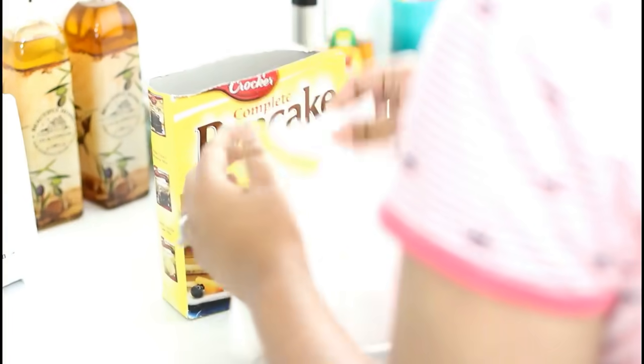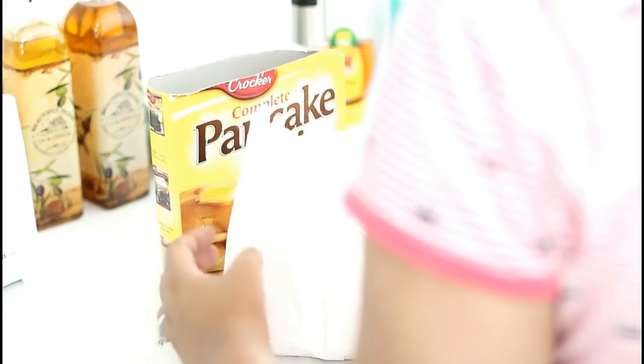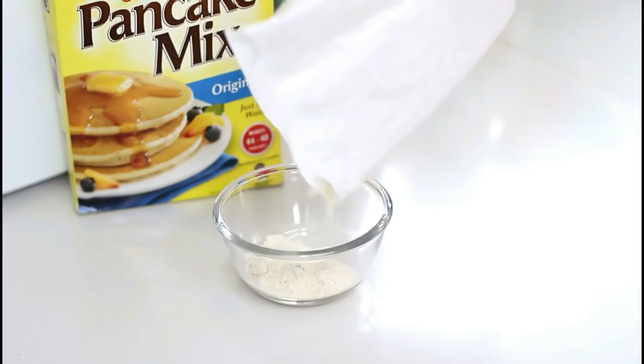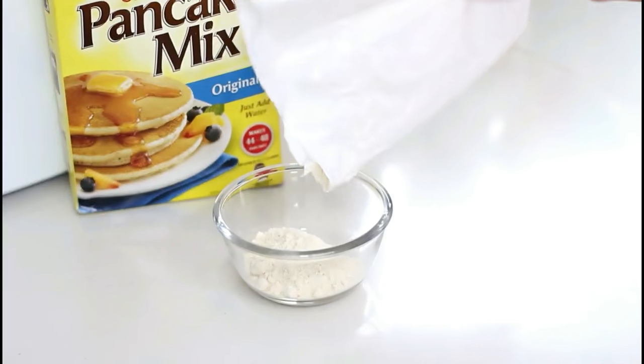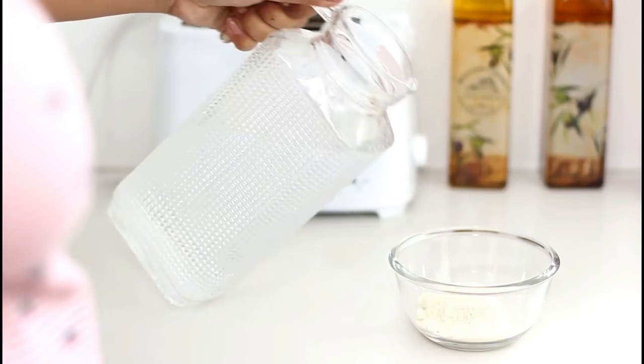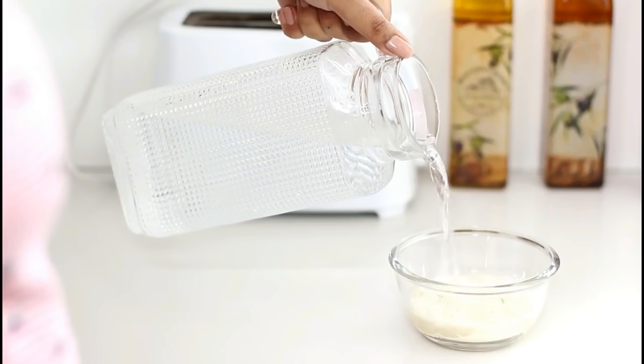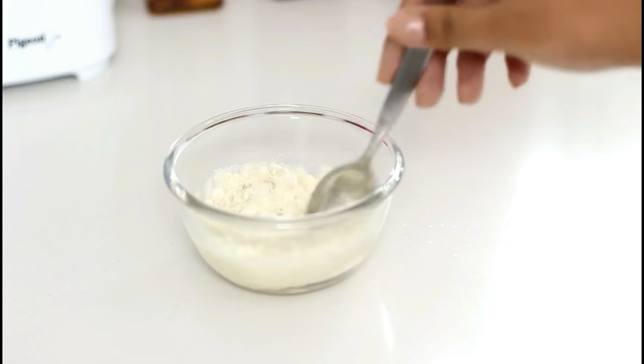Next, we are going to make pancakes with white sugar and I can have this breakfast almost everyday. We will start by taking a pancake mix — it is easily available in the market, I'll put the link in the description box below. Take about 4 spoons of this mix and add in some water. I don't really measure the amount of water I add, just make sure you get the perfect running paste-like consistency.